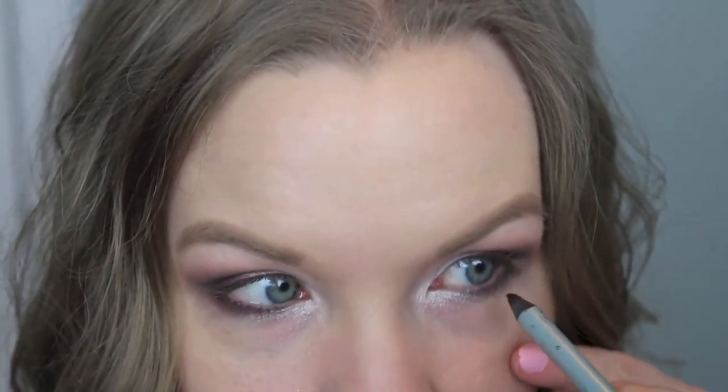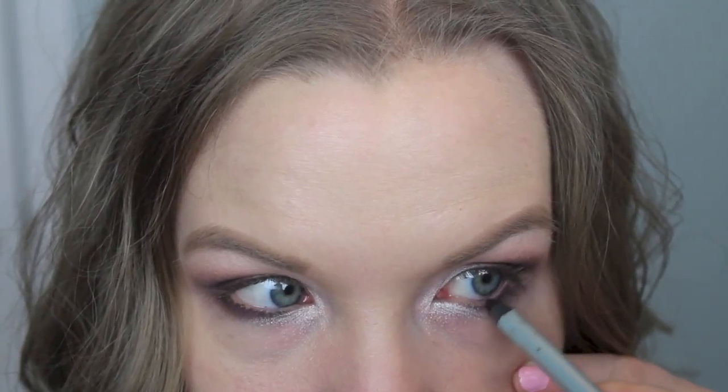Take your favorite brown eyeliner — I'm using this one from Mally, the Ever Color Starlight Waterproof Liner in Wild Thing. You could also use black on your lower lash line, whichever you prefer. I'm going to use brown to line my lower lash line and waterline. Then take your favorite black eyeliner — I'm using the Physician's Formula Eye Booster in Ultra Black — and line your upper lash line. A wing is optional.